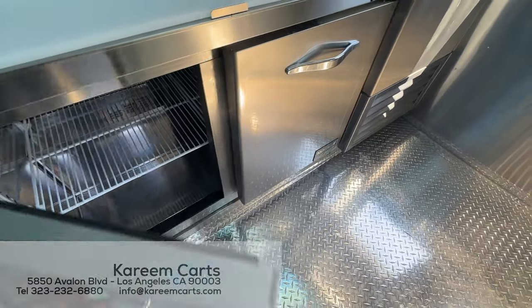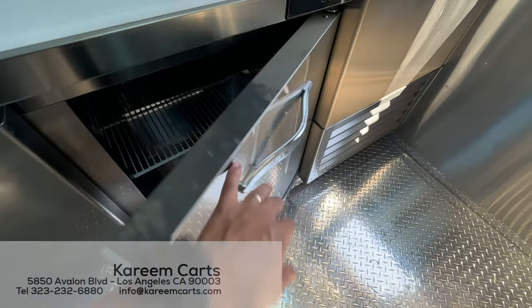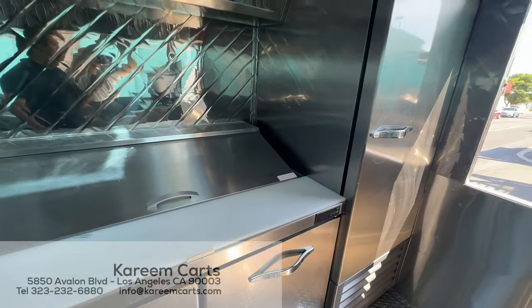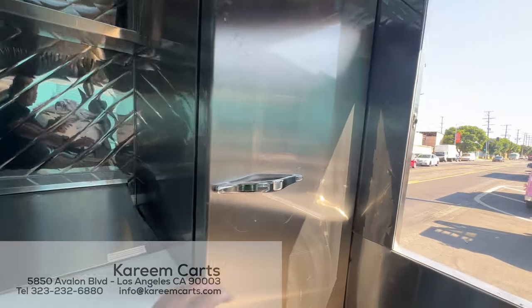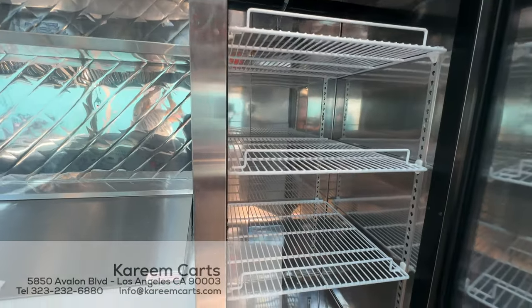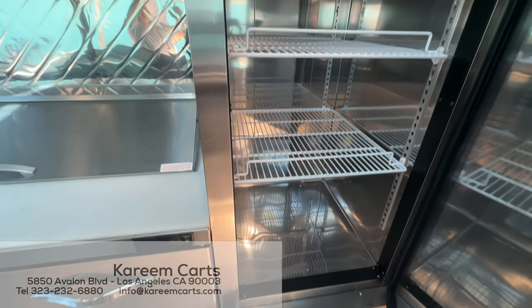Its capacity is 13 cubic feet. This is a very spacious commercial refrigerator with a capacity of 19 cubic feet.